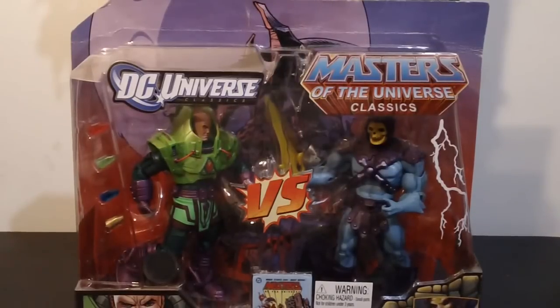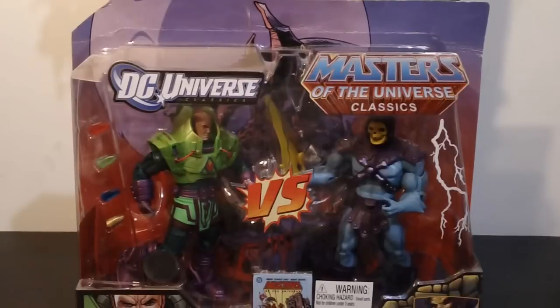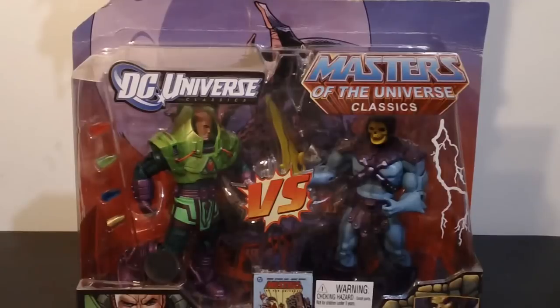Now, the He-Man figure I actually already have. I got it from a seller on Facebook — it is the 2-Pack variant — and Jerry was awesome enough to throw in a power sword, the He-Man shield, and the axe as well. I appreciate that, Jerry.